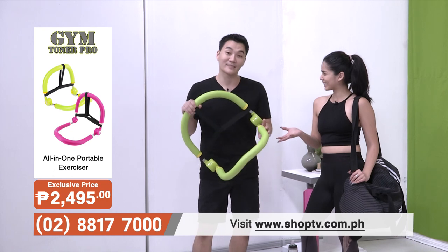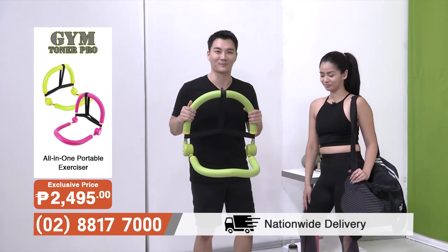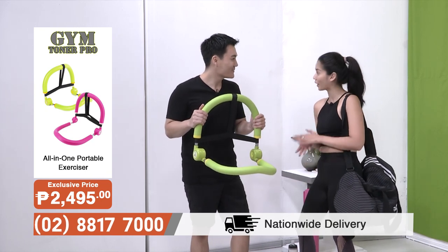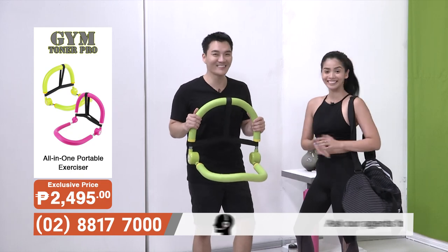Which is why I'm so glad that I finally found the Gym Toner Pro. What is it? It's an all-in-one portable device that you can bring anywhere you want, and it gives you excellent back support. I can't wait to learn more about this Gym Toner Pro and to try it out. All right, let's do this!